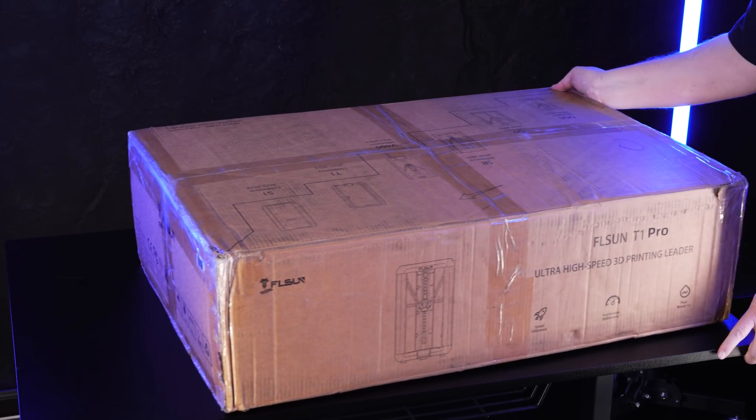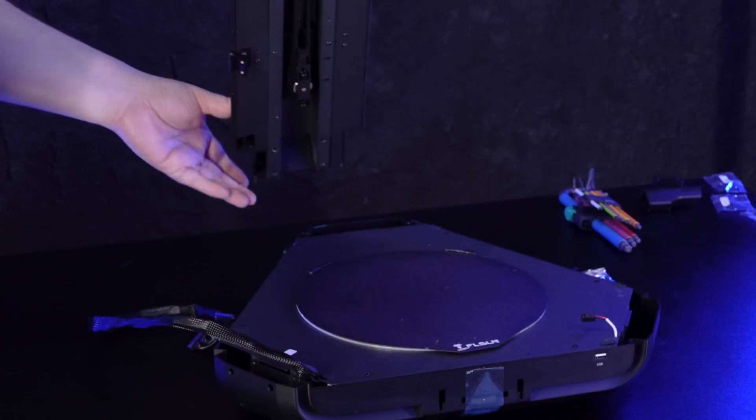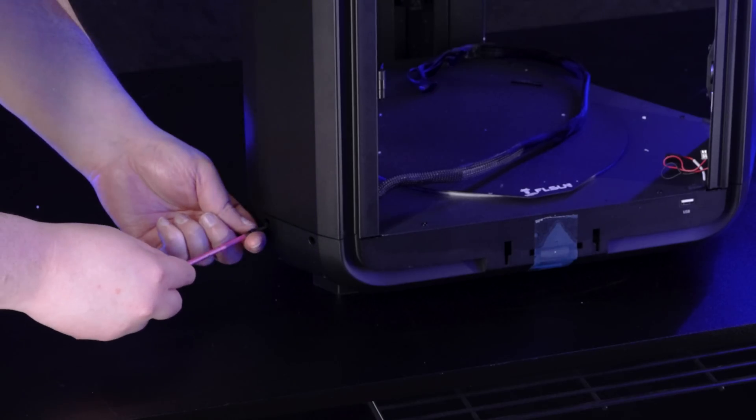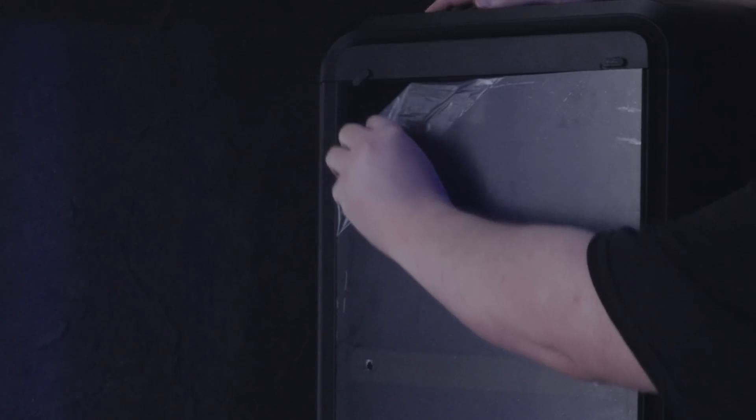Once the design is done, it's off to the printer. For this build, I'm going to use the FL Sun T1 Pro. This is what's called a delta printer and it was sent to us for use in this video. The T1 Pro shares a lot of the same specs and performance as the more expensive S1 model. The trade-off is it's a little smaller and there's some assembly required — nothing too difficult though.